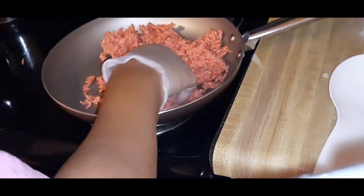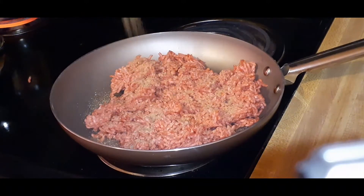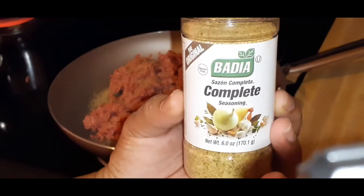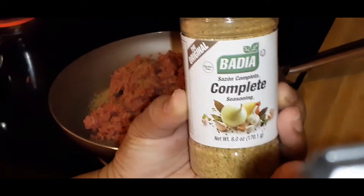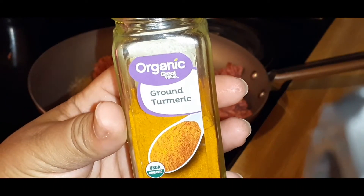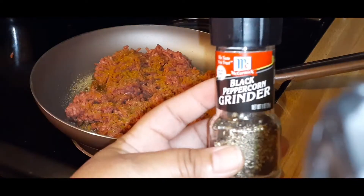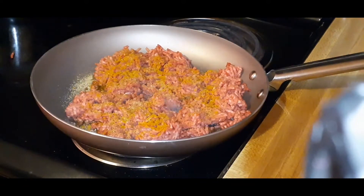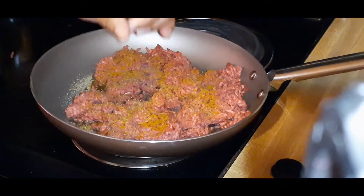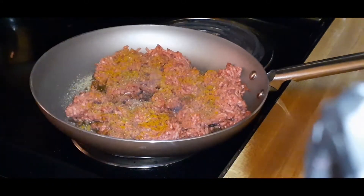We're going to get our seasoning into the meat. The seasoning I chose is this complete seasoning — you can use any complete seasoning, just be careful when adding salt because most complete seasonings already have a good bit of salt. I'm also adding turmeric and black pepper, and something else you'll see in a little bit that's really going to amp up the flavor.